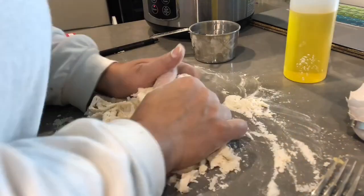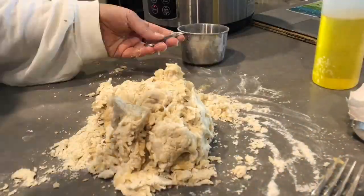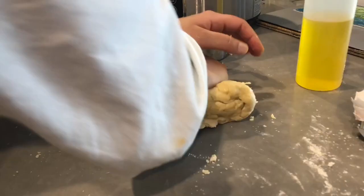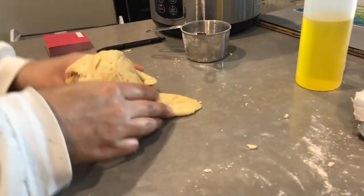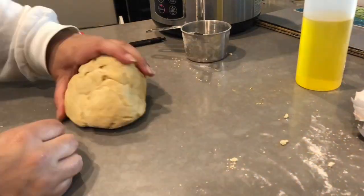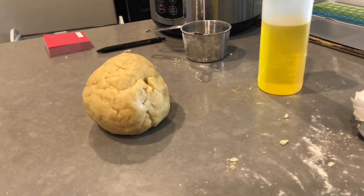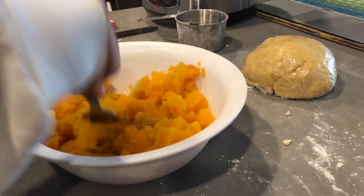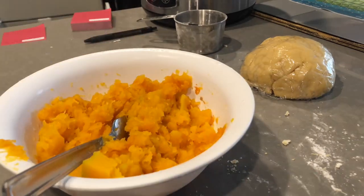You could start off with a fork and then slowly start using your hands. It's easier to use your hands from the beginning, and every time you feel like the dough is falling apart, just add a little bit of oil to make sure the dough is all coming together. Once your dough is kneaded, cover it in plastic wrap and set it aside.